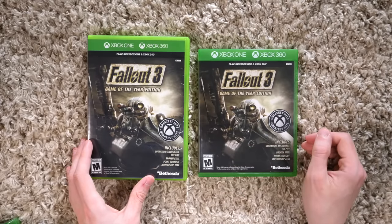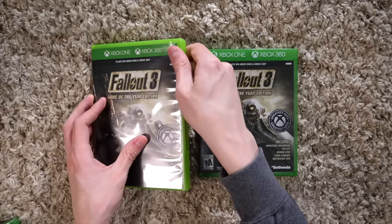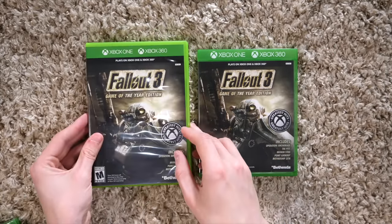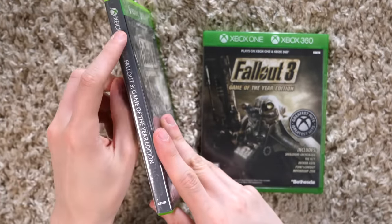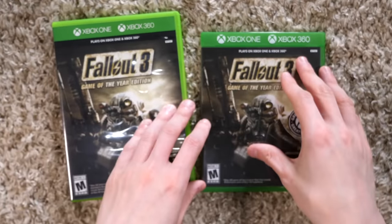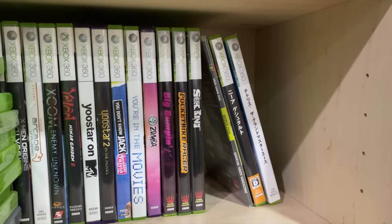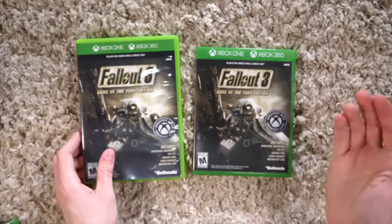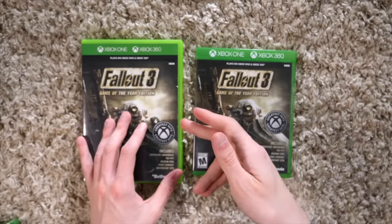And to make it even more confusing — Fallout 3 was a weird one because they released this version of the game in an Xbox 360 case but with branding kind of similar to an Xbox One, but at the same time not really. This is just weird. Though this wasn't the first time an Xbox 360-type case just said 'Xbox' on the side — the Burger King games did a similar thing, where those worked on the original Xbox and the Xbox 360, so on the sides and front they just said 'Xbox.' Microsoft has been doing this since the 360 days.